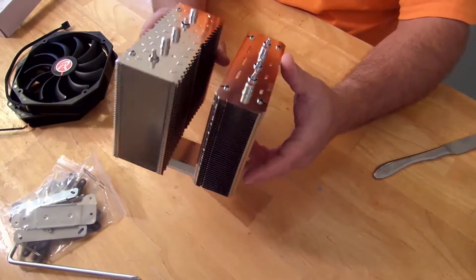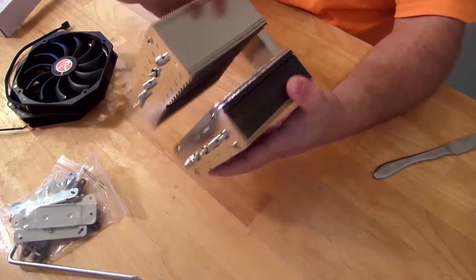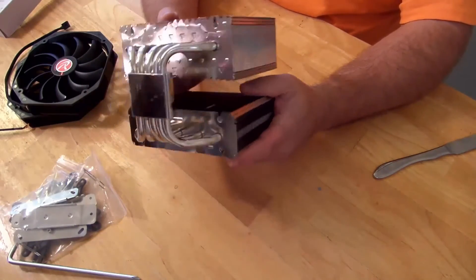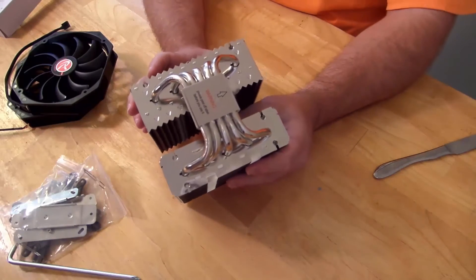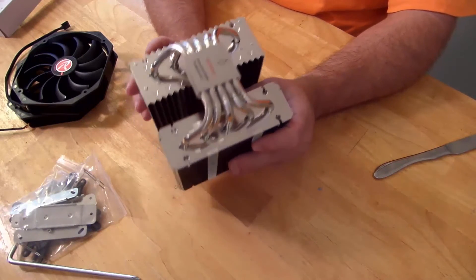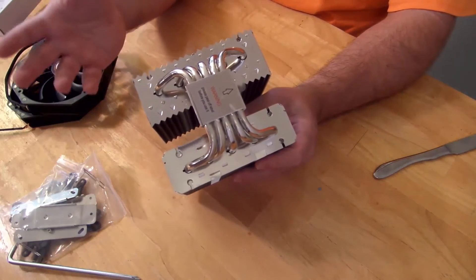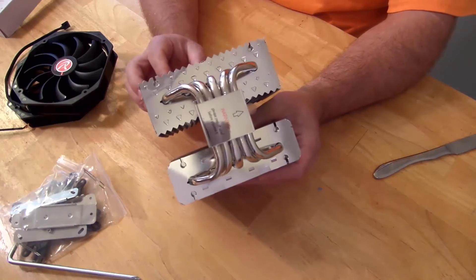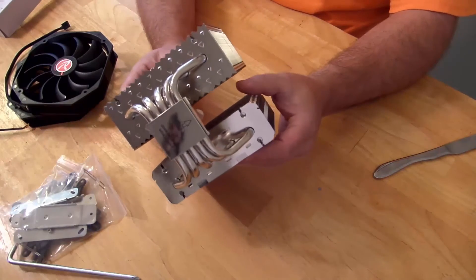You can see the heat pipes that come down here. This heatsink will work with Intel and AMD processors. For Intel it supports LGA 775, 1150, 1155, 1366, and 2011 — and of course the Core i3, i5, and i7 in between. For AMD it supports FM2+, FM2, FM1, AM3+, AM3, AM2+, and AM2.